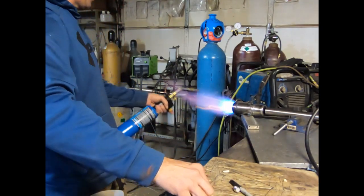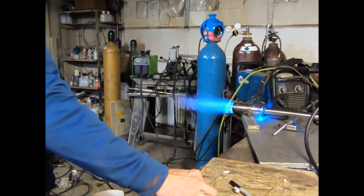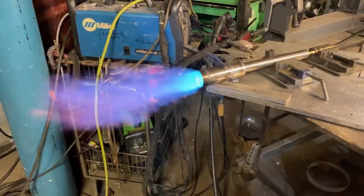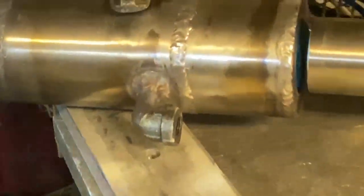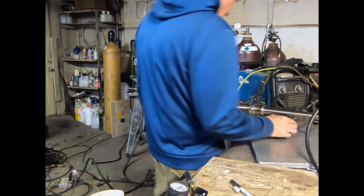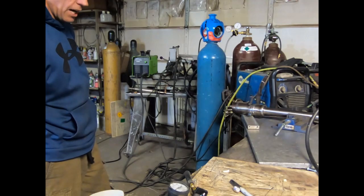I backed the mixer tube off a little bit to give us a small gap between the two. You can see fire shooting out in the back, which gave us a little better mixing character and we definitely had a hot fire — that's what we want. After all, this is a liquid propane burner specifically designed to work continuously without losing power.